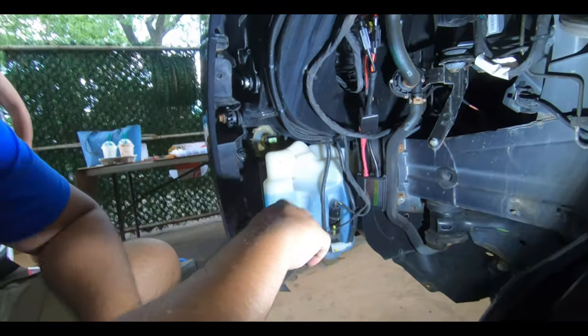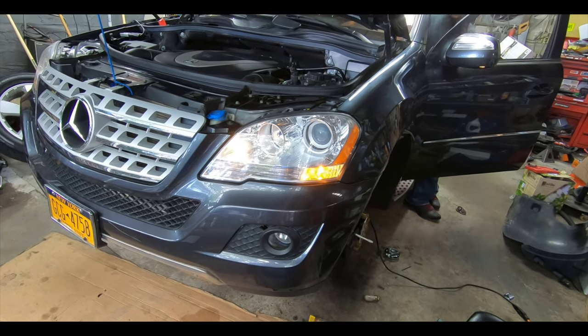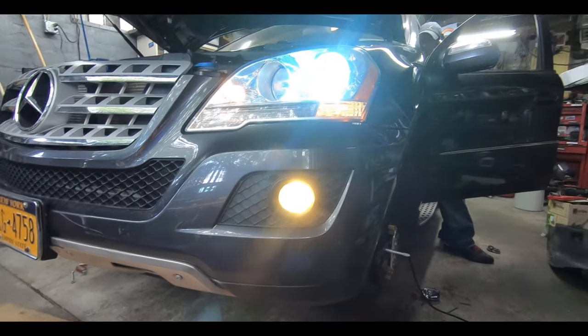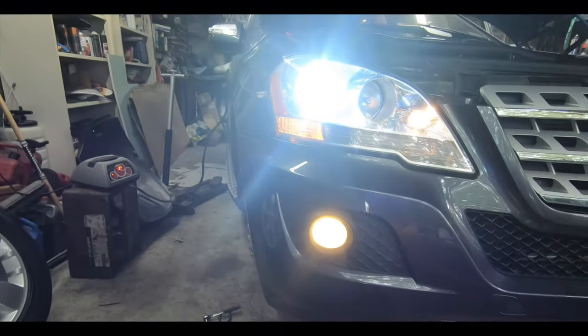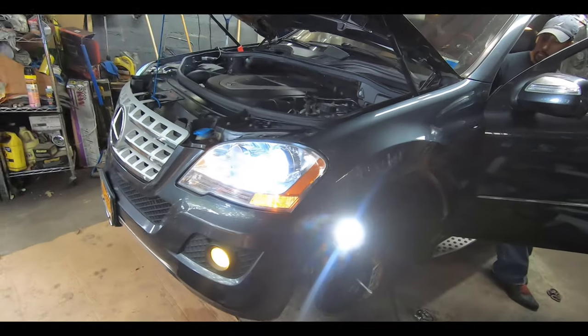Before we end this, let's test it out and make sure the bulbs are working. The car needs to be on. There we go — there's our headlights. Let's try our fog lights — and there we go! It's looking good. Make sure both sides are working. They look really good — nice and yellow, just the way I wanted it. On this side it's pretty much the same process, actually you've got a little more room on the passenger side.